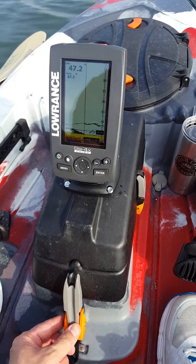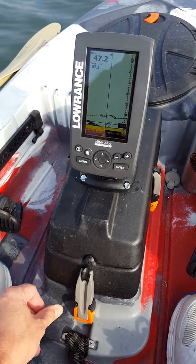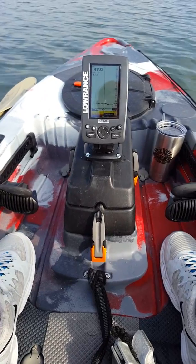So you've got your transducer right underneath there. A little bit of caulking, a little bit of weather stripping, a few screws — and if I can do it, pretty much anybody can.